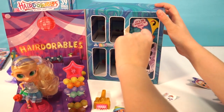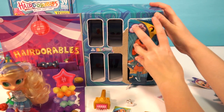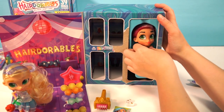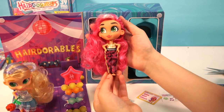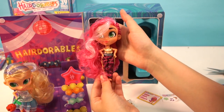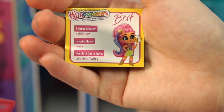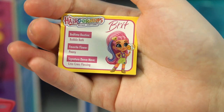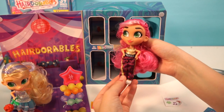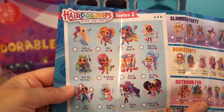Now for the big reveal! Oh yeah, we definitely got an athlete — she is just gorgeous! Look at her hair, wow, she is sparkly! This is Brit: her bedtime routine is a bubble bath, her favorite flower is peony, her signature dance move is the crisscross floss, and it looks like she's a basketball player. She's in a different outfit — we got one from the Dance Party! This is Bopping Brit from Dance Party — we know these other series have been released.